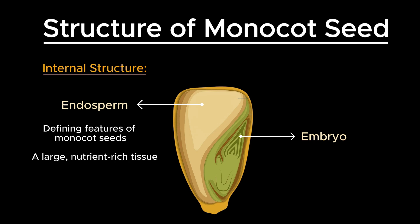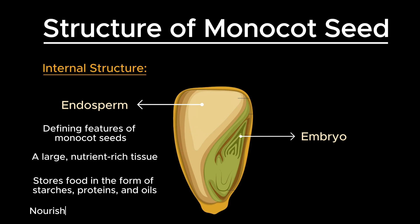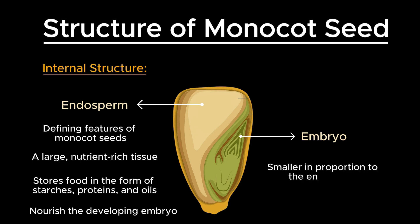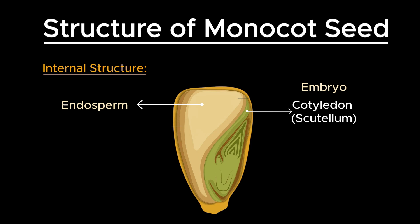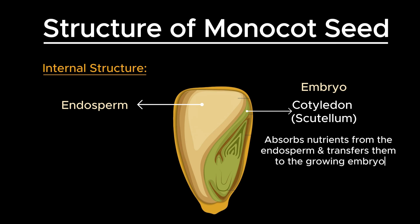The endosperm is a tissue that stores food in the form of starches, proteins, and oils, which nourish the developing embryo during germination. The embryo of a monocot seed, though smaller in proportion to the endosperm, is intricately organized. Monocots have a single cotyledon known as the scutellum — a specialized structure that absorbs nutrients from the endosperm and transfers them to the growing embryo.